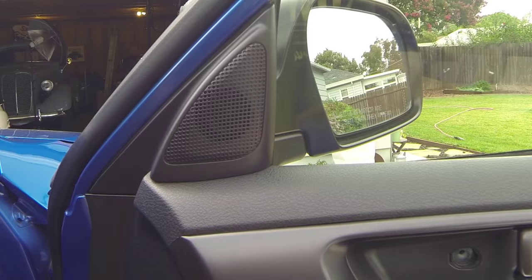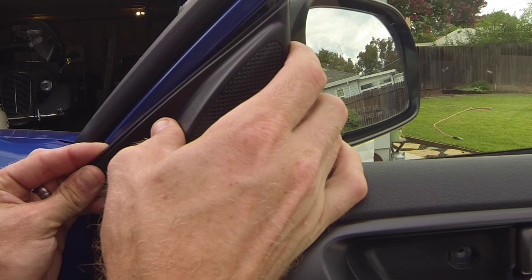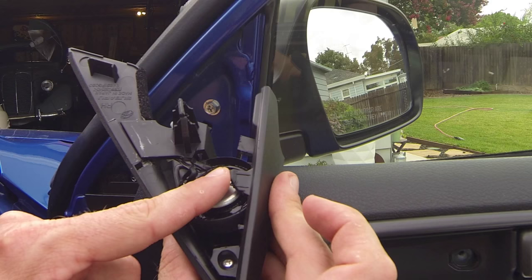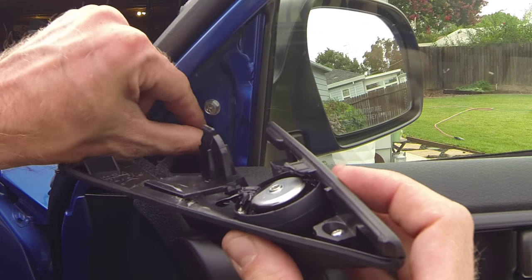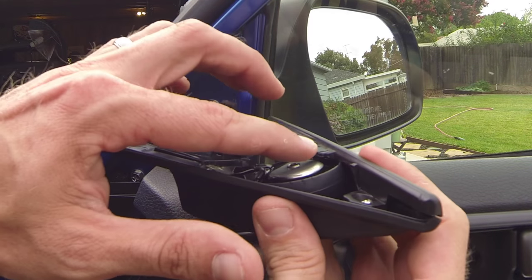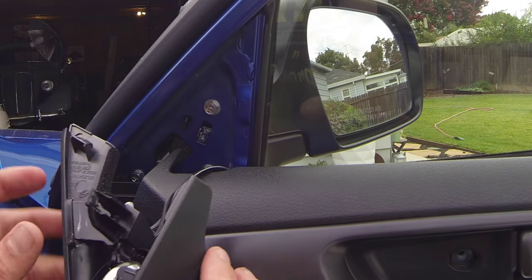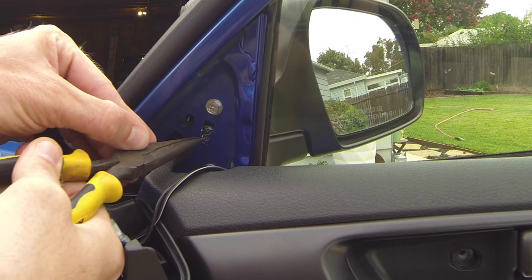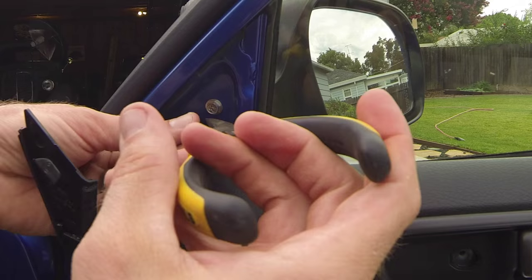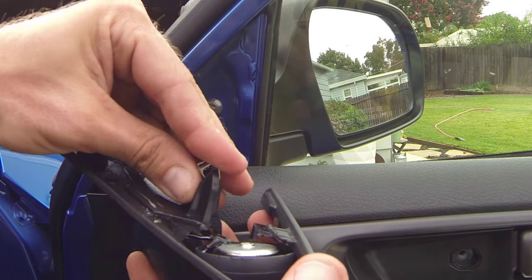Next I'm going to the tweeter — you basically just pull out on this and it's gonna come out. It has a clip in the back; pull straight out and be careful not to break this little tab. This part slides in — the metal part got stuck in there so I need to get some pliers to get that out so it can go back onto the clip. I'm going to remove that tab with a pair of needle nose pliers so I don't lose it, then click it back on so it stays on the part.